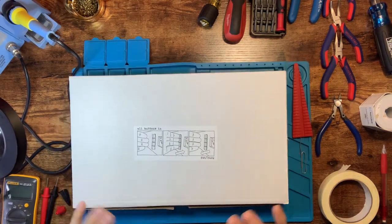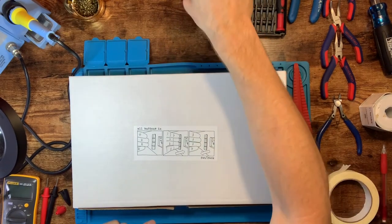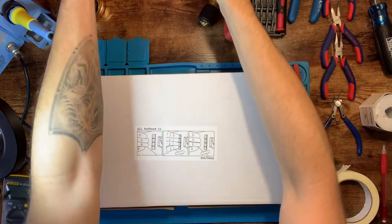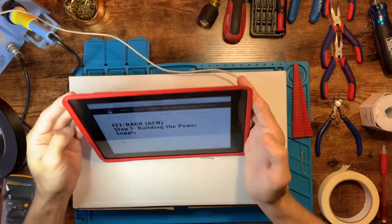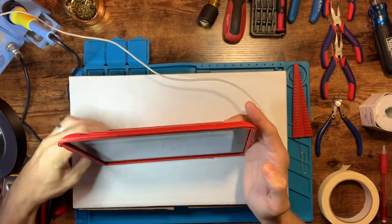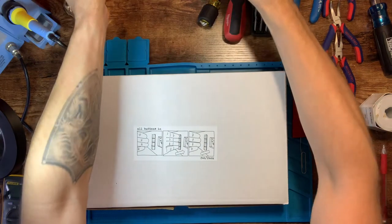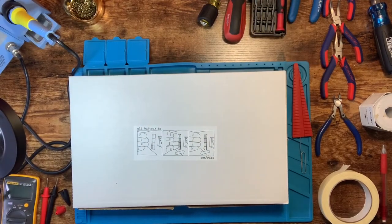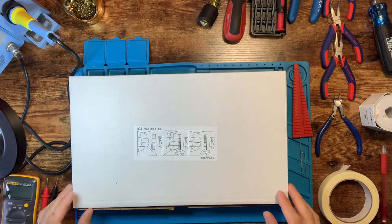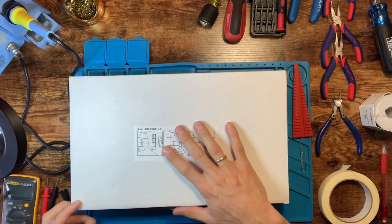One thing I forgot to mention — I have an iPad back here with Hairball's instructions. I want to say right now that Hairball has made amazing instructions. Barring a couple of tiny things I noticed, it's pretty comprehensive. You can't go wrong just reading their instructions and working through it — I'm just doing a video so we can see some of the stuff visually.